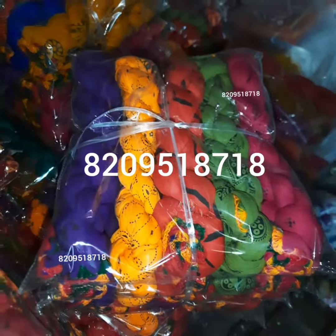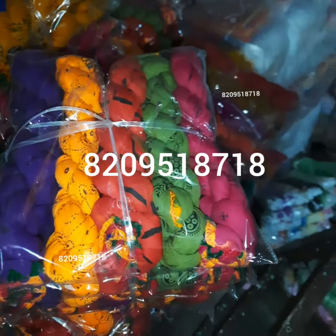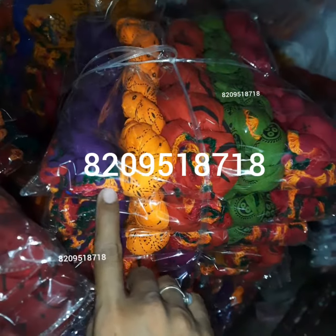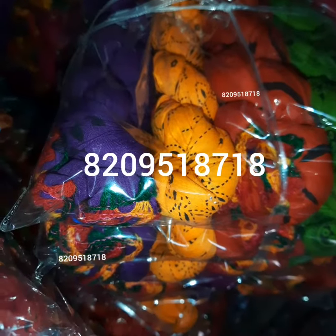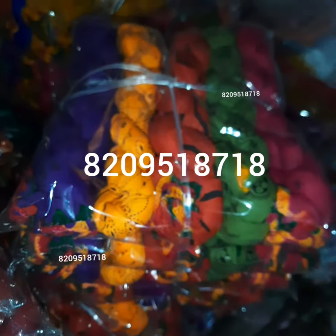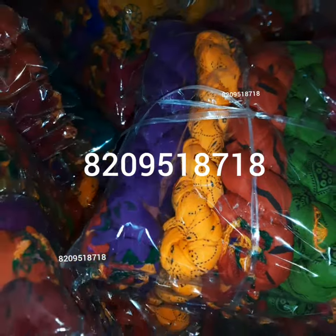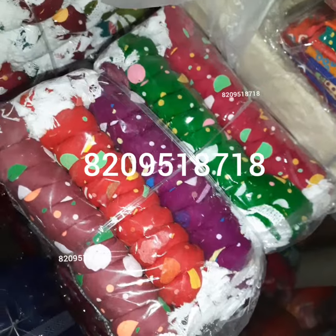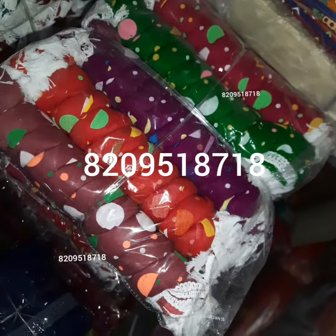Hello everyone, today I am going to show you our new collection in Doppattas. These are dark prints with four-side samosa lace — as you can see, this is samosa lace on four sides. We have approximately 10 to 20 colors in each design, and apart from that we have our multicolor ganti lace, available in 20 colors.